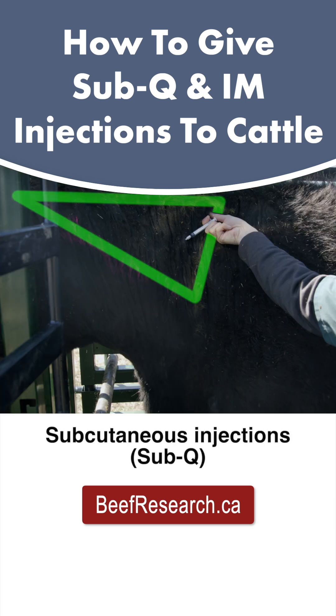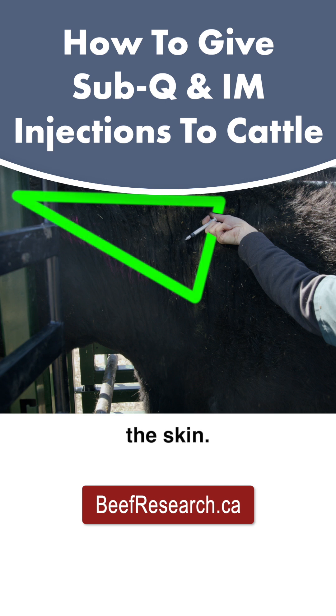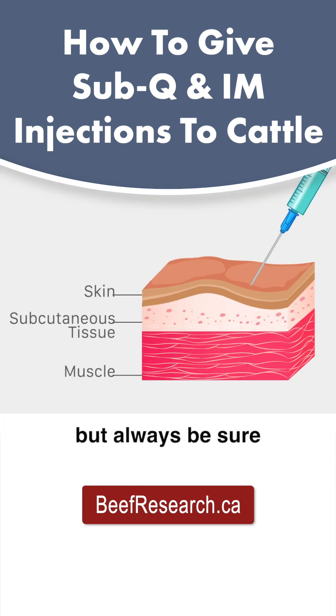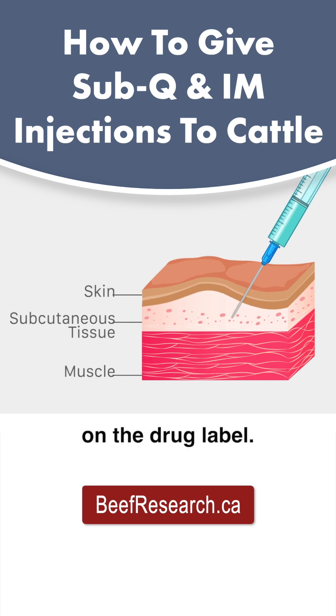Subcutaneous injections, or sub-Q, are placed just under the skin. They are generally less irritating and are the preferred route of administration. But always be sure to follow the recommendations on the drug label.